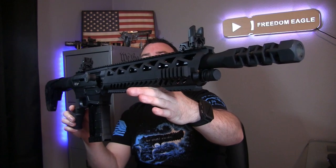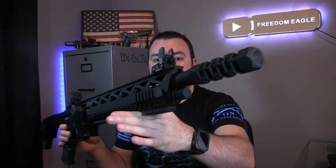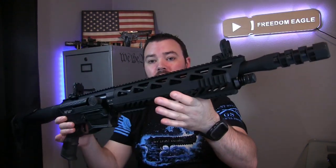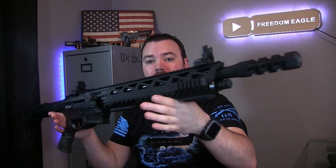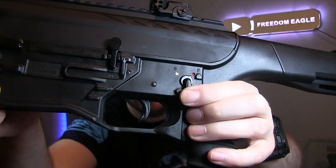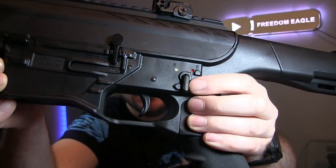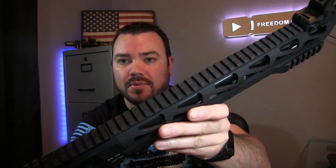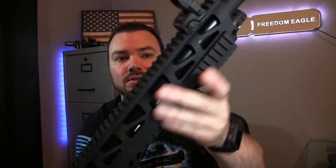The barrel on this semi-automatic 12 gauge is 20 inches long and this thing weighs eight pounds. So it's definitely not a very light shotgun, but it doesn't feel too heavy when you're out at the range with it. It has a really nice rubbery grip on it, and your safety is right here on the right side.